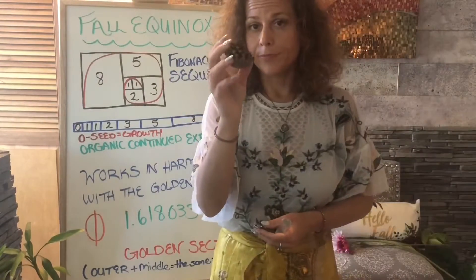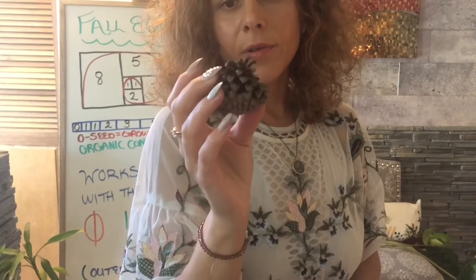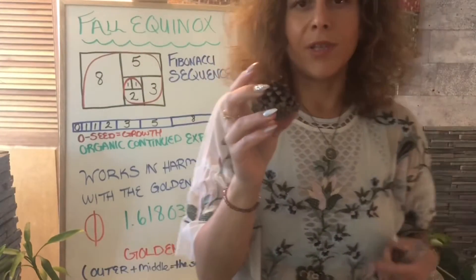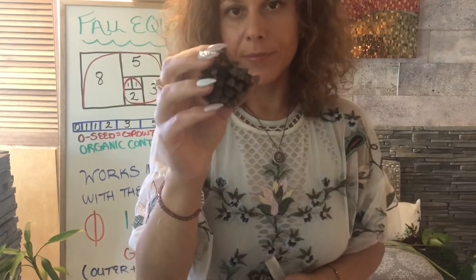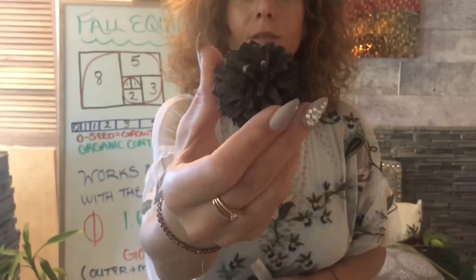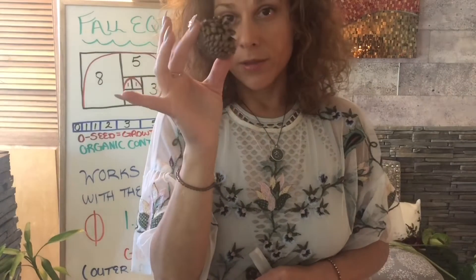We can't forget the pine cone. This is a whole bunch of seeds, and it can stay on the tree for up to ten years. It can contract when it's cold and expand when it's warm, and then the seeds come apart like little helicopters. Look at the pattern in which it grows — this is the tree's reproductive organ, its reproductive system. This is how it expands.